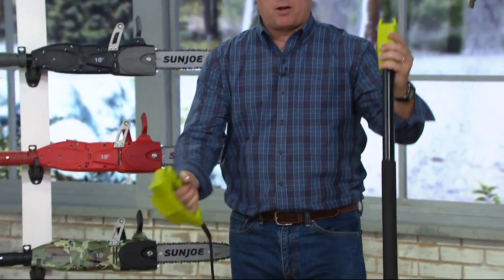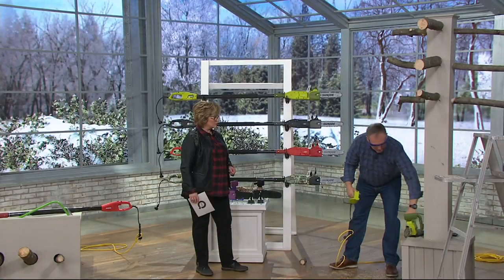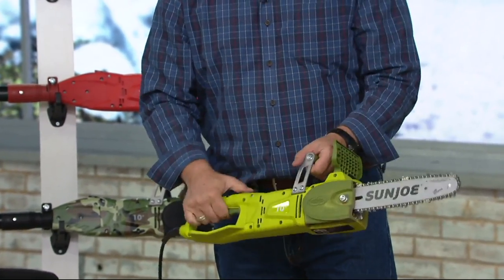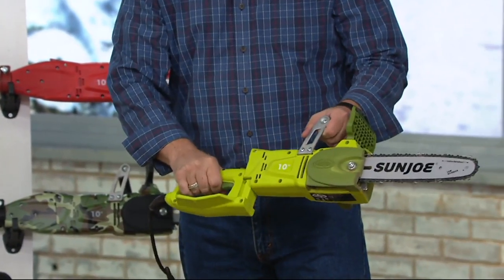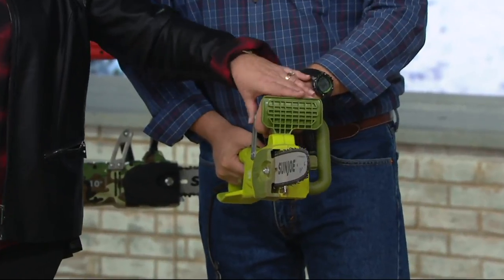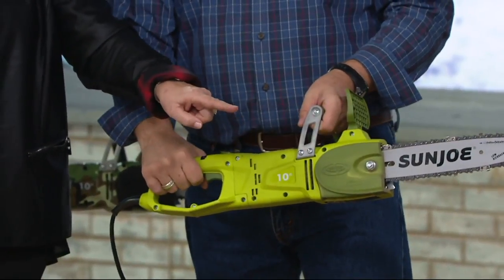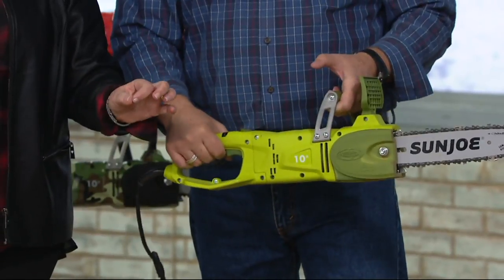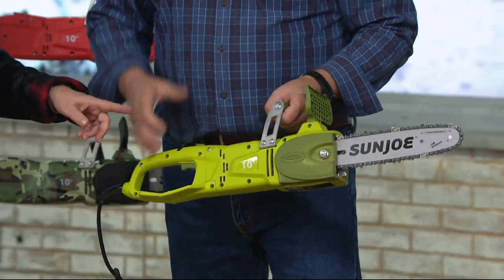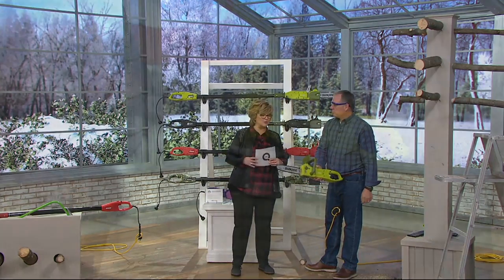This is the extension pole I'm taking off — this is the power end of it. Once you take the extension pole off, instead of having it in the pole saw mode, you snap it in and it locks into place. To take it apart, all you do is press one button. Notice where his hand is — it's behind this shield and his fingers are nowhere near the blade. It's very lightweight, very powerful, and you don't have to deal with gasoline. You do want to put some bar and chain oil in it to make sure the chain stays lubricated; when you run out, you can get more at any hardware store.